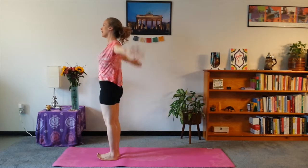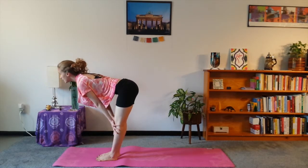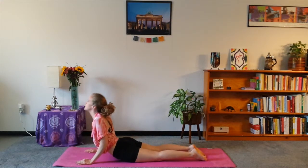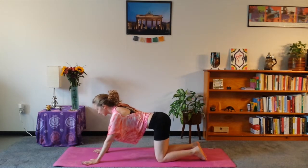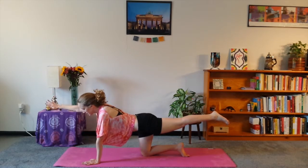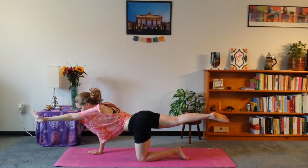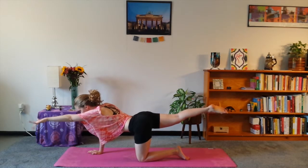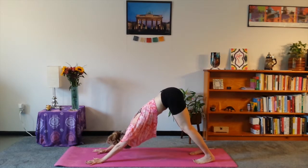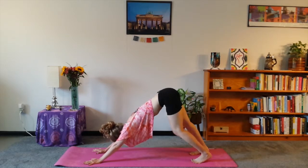And we'll add a little bit of variation to the sequence. Inhale up — I'm beautiful. I'm bountiful. I'm blissful. And you can say this out loud or just think it. I'm bountiful. I'm blissful. I'm beautiful. I'm bountiful. I'm blissful. And then bring it down. Tuck the toes. Down dog. Let's hold here for a breath. Take nice deep breaths in and out, relaxing as much as possible into the pose.